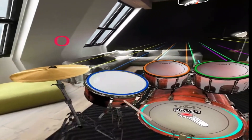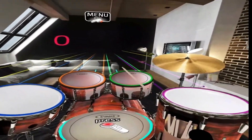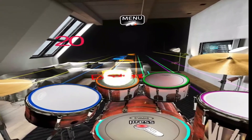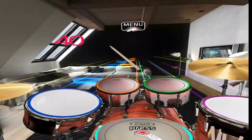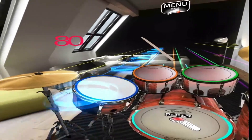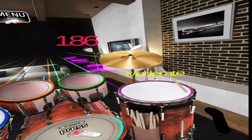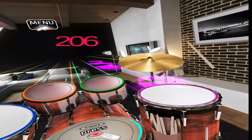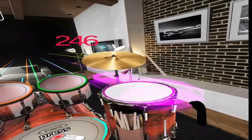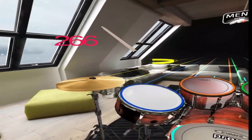Here we go — just whack it as the notes come down. The thing is, it's not making the sound as I hit — if I don't hit, it's still playing drums. Right, okay, we'll get on with it and ignore that fact.